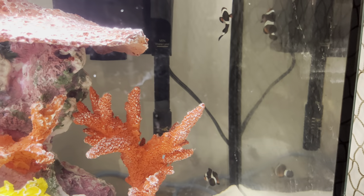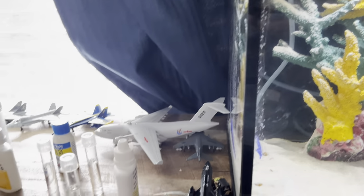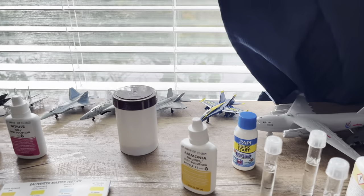Today they're actually swimming around quite a bit - that's a good sign. Today we're going to be doing a water test and we're going to show you how to do it.